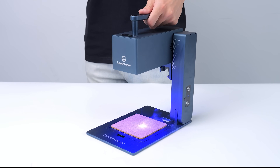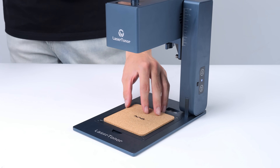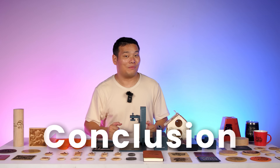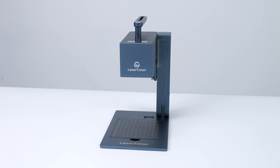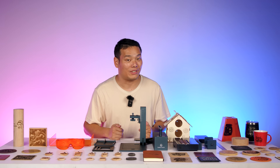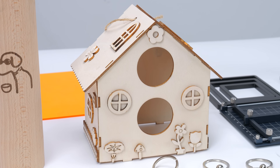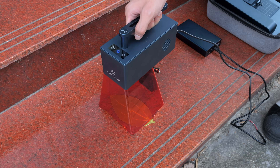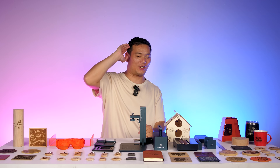Lastly, in terms of safety features, the machine automatically stops engraving if it tilts beyond a set angle during operation. And of course, the protective shield blocks harmful light. After putting the Laser Toner Pi 1 through all the tests, I can confidently say it not only meets but exceeds my expectations for a compact laser engraver. It offers versatility, delivers great engraving quality across various materials, and has a user-friendly design. With its quick release and magnetic assembly, it's a breeze to use. Check out the link in the description if you're interested. Thanks for watching — I'm Samuel, I'll see you in the next one. Bye-bye!